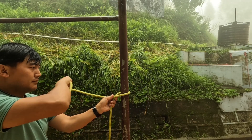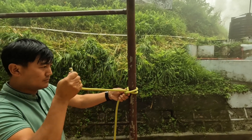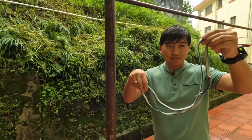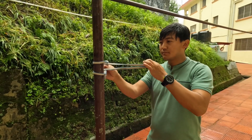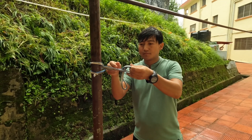First, tie the rope around the object. Here I'm using a running clove hitch for the anchor. After this, we have to make one more anchor. Here I'm using a tape sling for the anchor. So you can make the anchor like this.